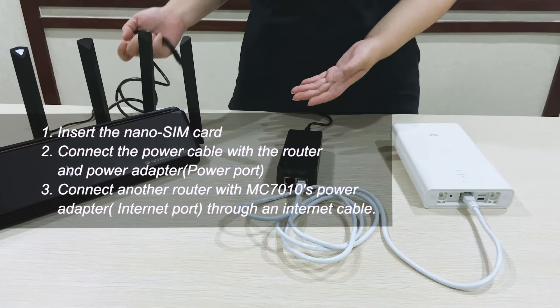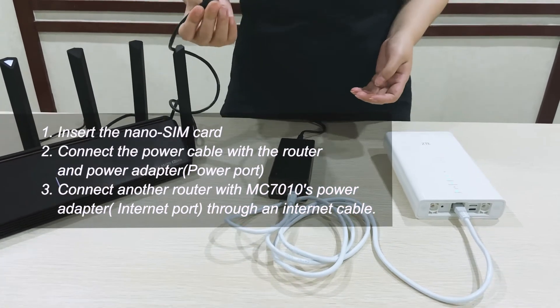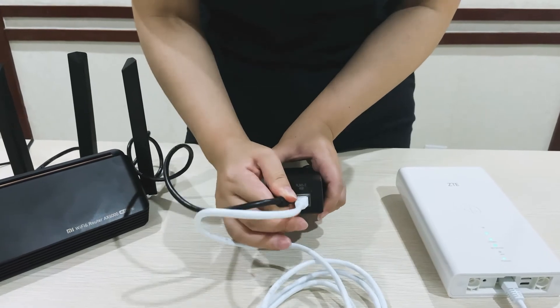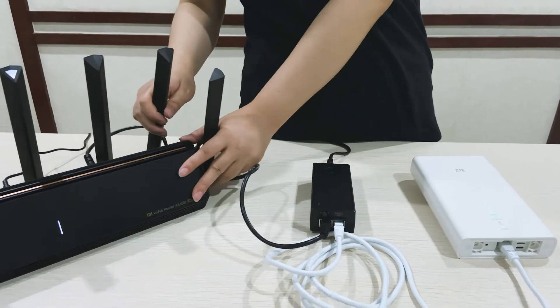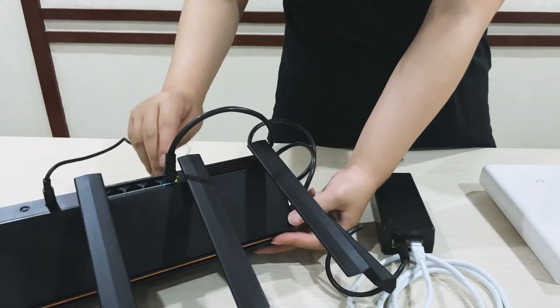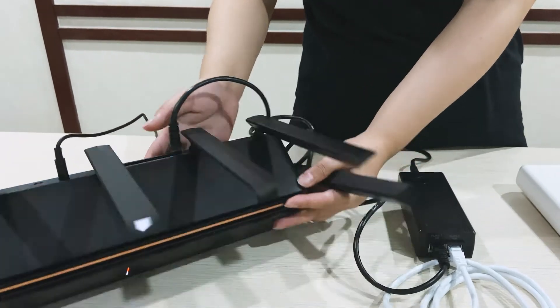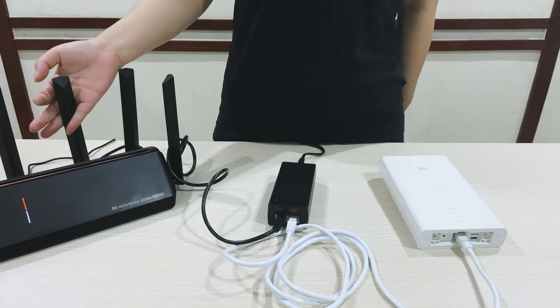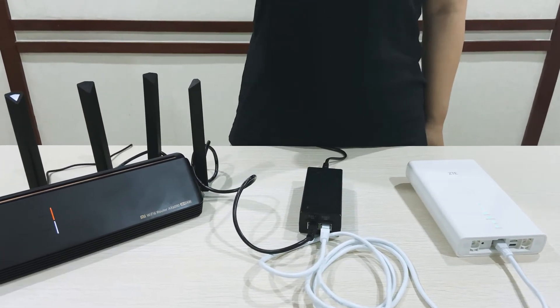This is another router. You can connect one side of the cable into the internet port, and the other side is already connected with the WAN port of this router. Now you can just set up this router, and then we can get 5G internet.